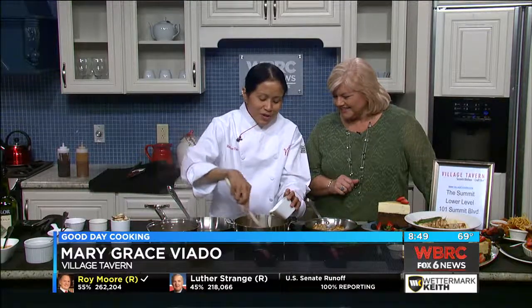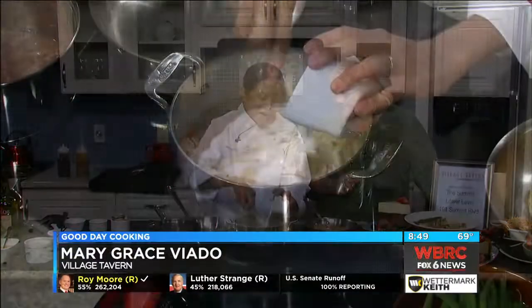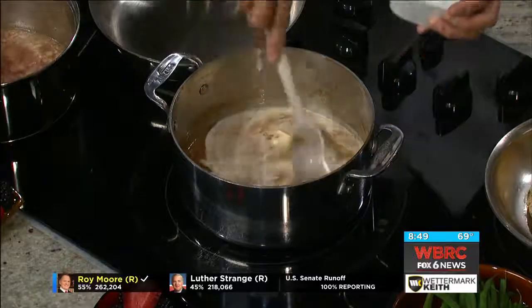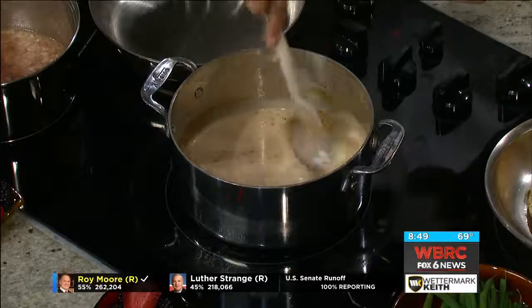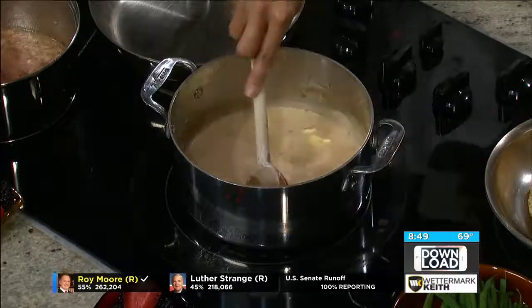You can actually stop with the butter, but just to make it stable — why would you? — put some heavy cream in. Just regular heavy cream so it's nice and creamy. Then let it reduce.